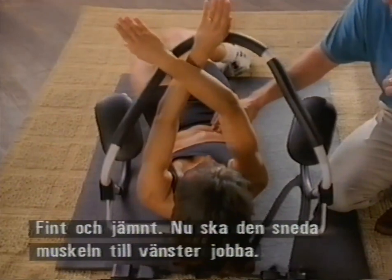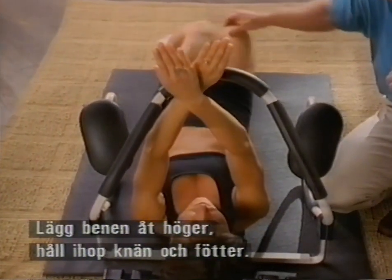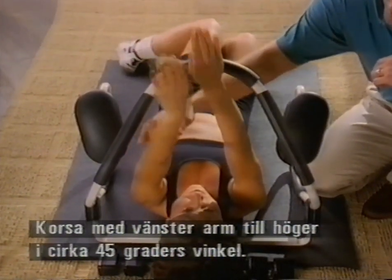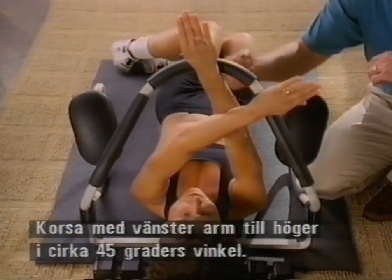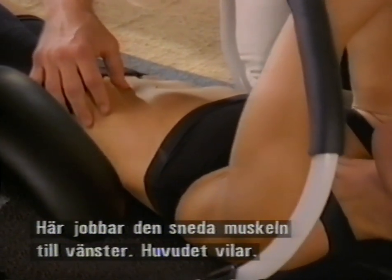Now let's take a look at the left oblique, by bringing the legs to the right. Keep the knees together, feet together, and take the left arm and cross it over the top, pointing again about 45 degrees — this time to the right. And this time you're going to see the left oblique as she crunches up, letting that head rest.